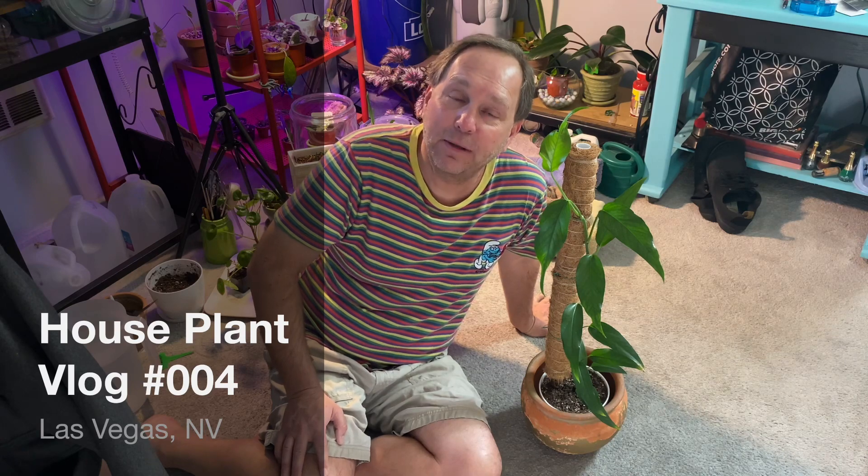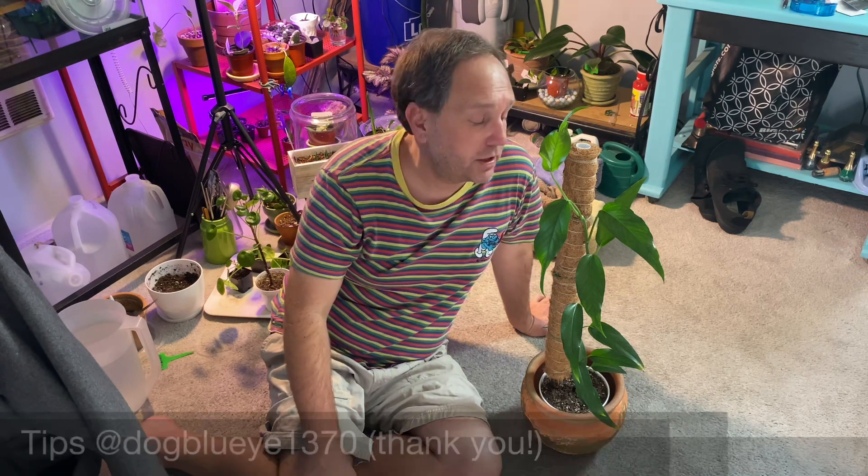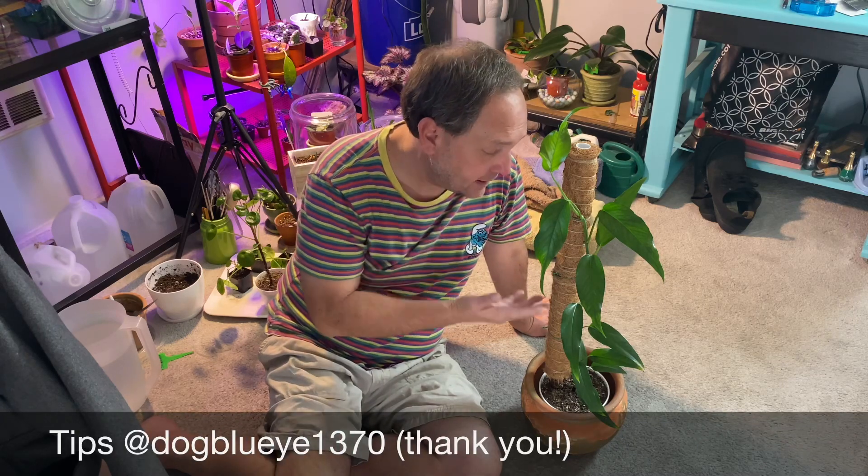Hello YouTube, this is Miles from Paradise in a Pot, coming to you from Las Vegas. This is houseplant vlog number four. Today we're going to have a light, quick video because I seem to have done something to throw my knee out of whack. If you like planty kind of content, please go ahead and subscribe to my channel — I'd sure appreciate it. The more subscribers we get, the more videos we can do and the more fun we can have.